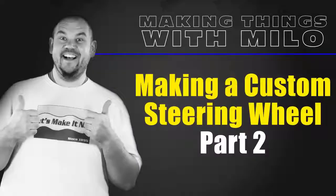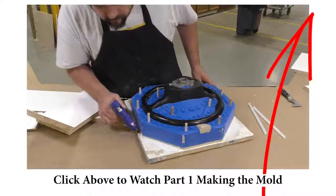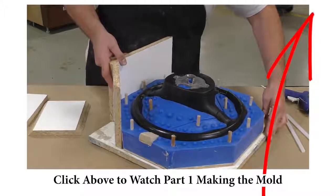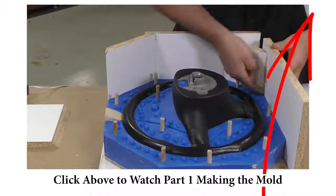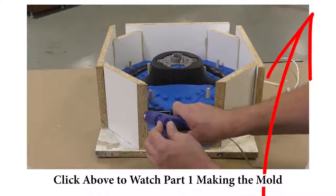If you haven't seen the first half of this two-part video tutorial, I strongly recommend clicking the link above — that's going to take you to the mold making part of this tutorial. It's a two-part cavity pour mold that we made specifically to cast a crystal clear steering wheel.